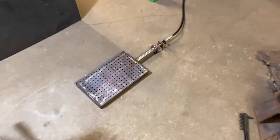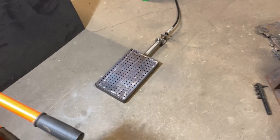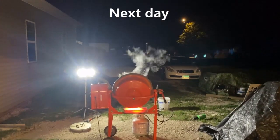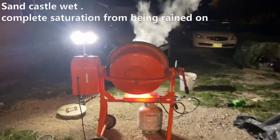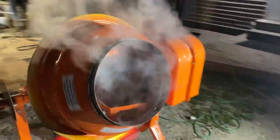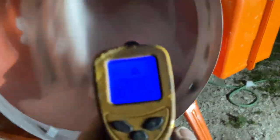It's about 3:30 in the morning. Because this works, I get to go to sleep. It's been about 15 minutes and it looks like the sand is pretty dry.